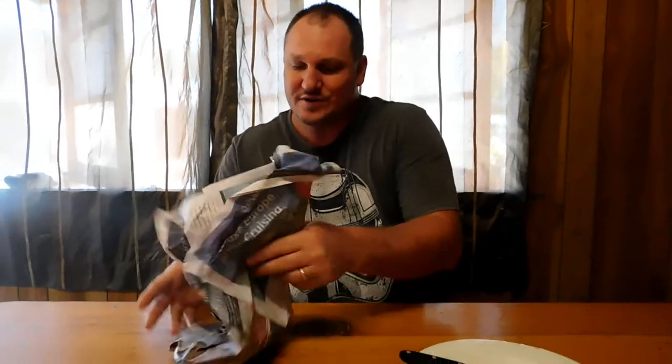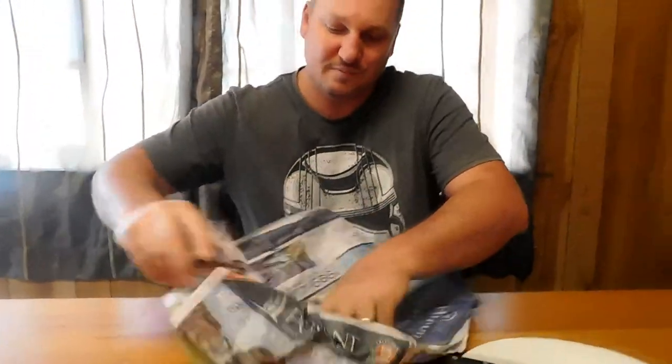G'day everyone, just going to feed the fish up in the fish room. Going to give them their treat today — they're bloodworms that they love. The bloodworm comes frozen from the pet shop.